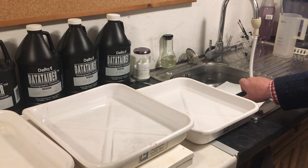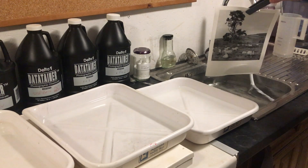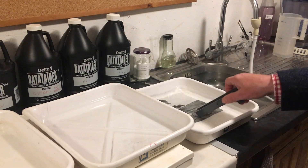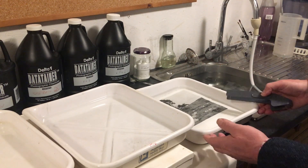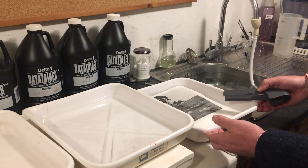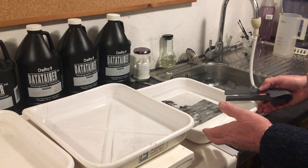After the minute is up, take it out and pop it into your homemade hypo clear. Just agitate this for two minutes — this clears out any of the remaining fixer.